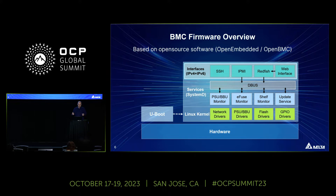Here is a quick overview of our firmware. It's based on OpenBMC. We have a U-Boot bootloader, a Linux kernel with all the hardware drivers, and on top of that we run a bunch of systemd services communicating via D-Bus. Some of these services are interfaces you can see at the top: SSH, IPMI, or Redfish. We also have a web interface — OpenBMC provides one that is based on the Redfish interface itself.